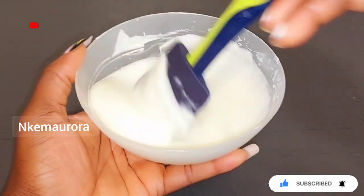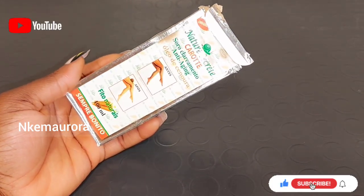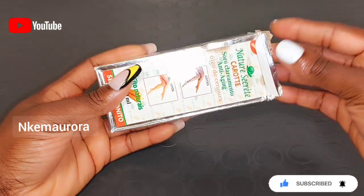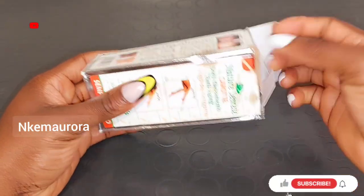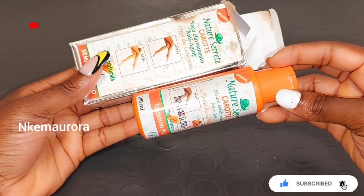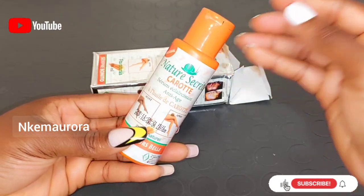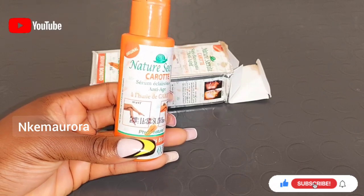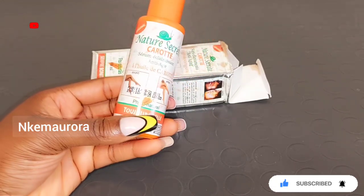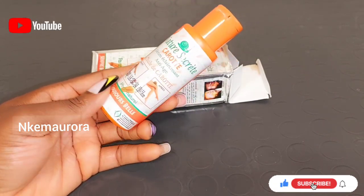Our next product is going to be Nature's Secret Lightening Carrot Serum. This serum is very good for the body — it's going to leave your skin radiant and soft, help eliminate spots all over your body, and quickly lighten the skin complexion. The serum also helps to eliminate certain imperfections on the skin while brightening it. You can also use it to mix with other body lotions or face creams. The serum is very active to lighten your complexion and also help smooth rough dry skin.